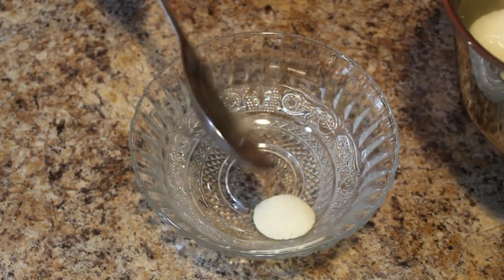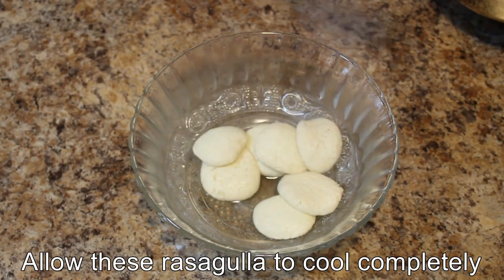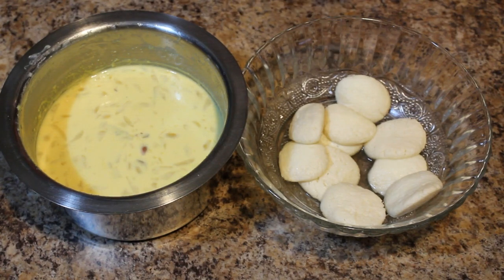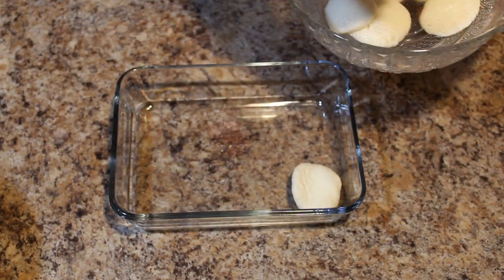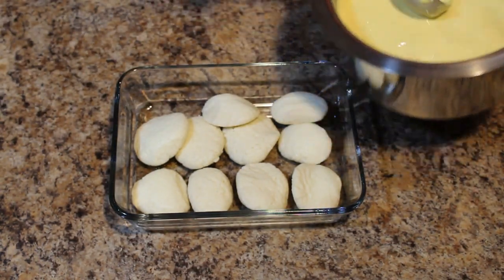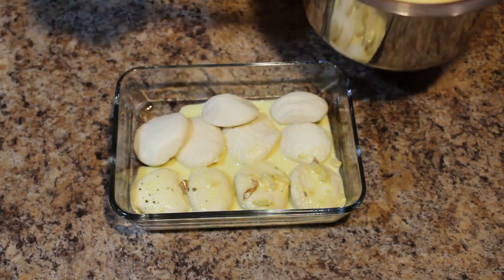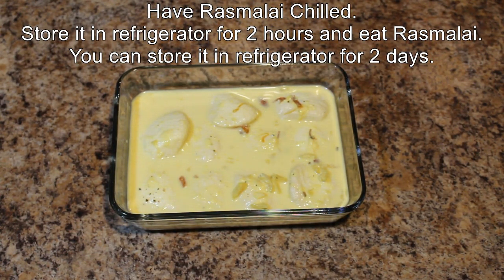Remove these in a bowl. It's almost half an hour now and both are cool. Let's take this Rasmalai in a bowl. See how spongy these are! Add the kesar malai. Please do try this at home and let me know your feedback. Thanks for watching — don't forget to subscribe!